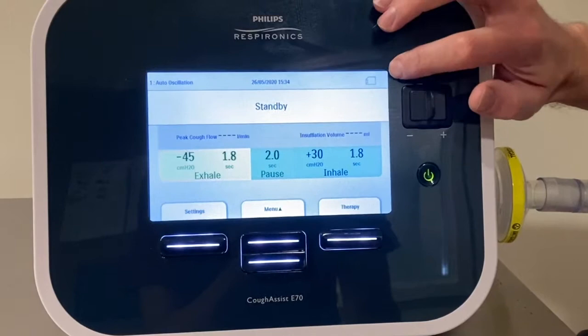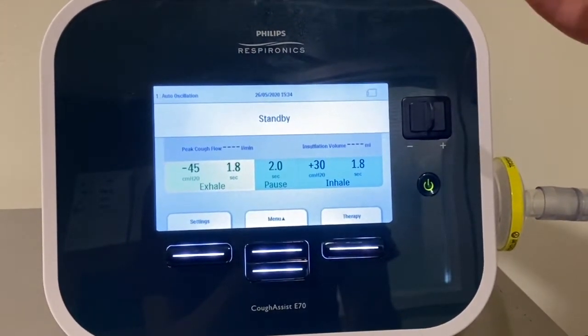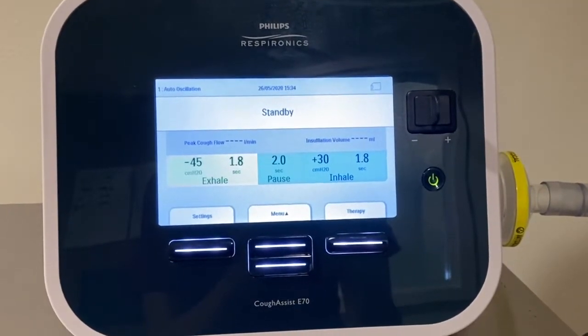In the top corner here you should notice there aren't any symbols, but if you ever notice that there's an unlocked padlock, please give us a ring in the Northwest Ventilation team.